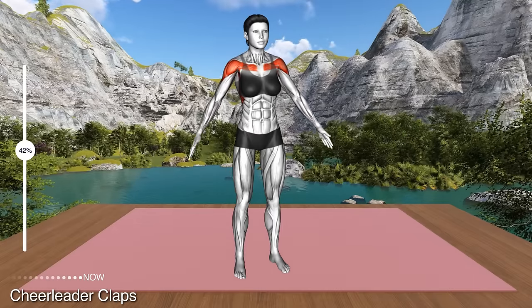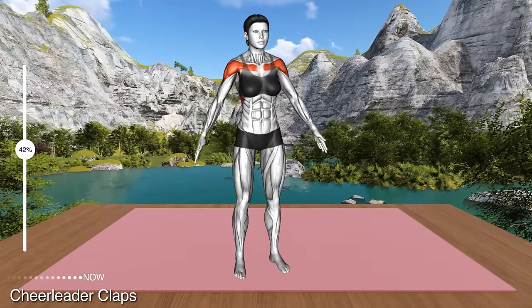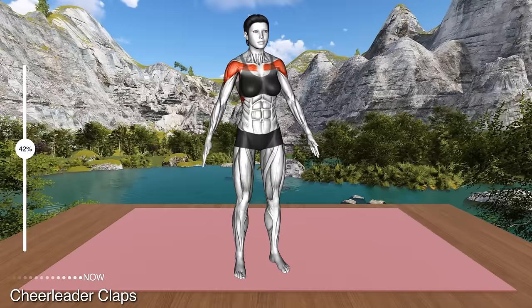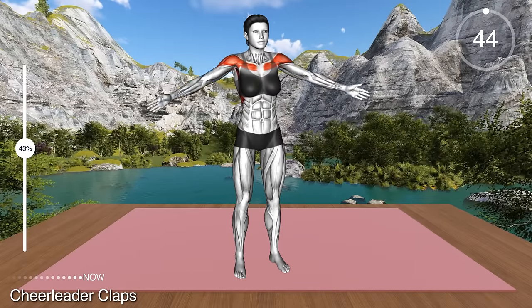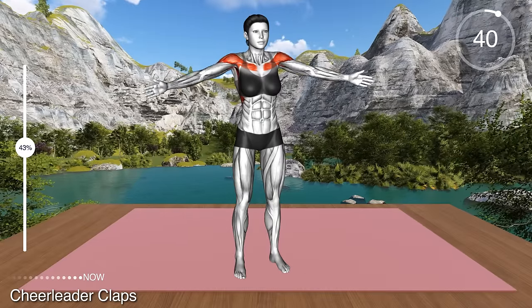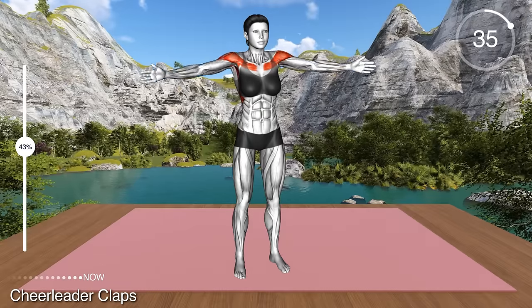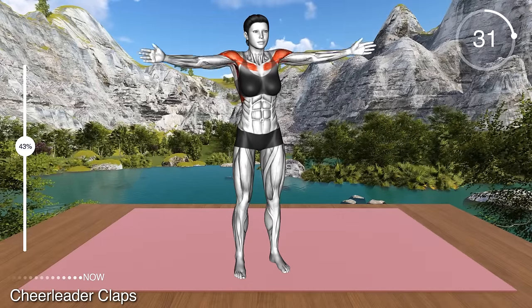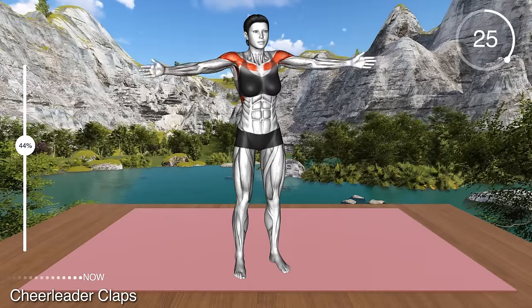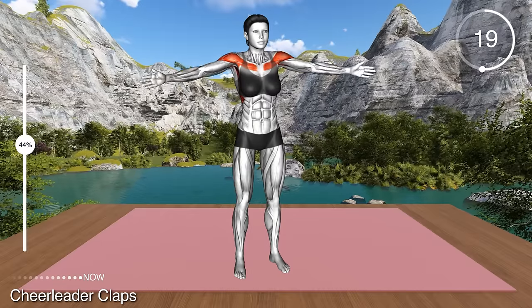Next exercise. Now let's perform an easier exercise to get some rest before continuing. Stand hip distance apart with your arms at your sides. Now inhale and raise your arms overhead, bringing the palms together. With an exhale, lower them to the sides and repeat. This exercise will lower your heart rate and give you an active rest. This is a great way to take a bit of rest when doing a longer workout.